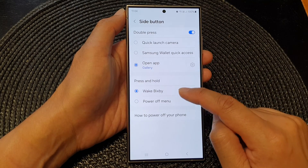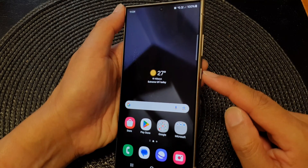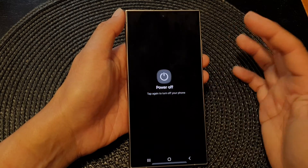You want to set the press and hold action to Power Off Menu. This will allow you to press and hold on the side button to bring up the power menu, and then tap on power off.